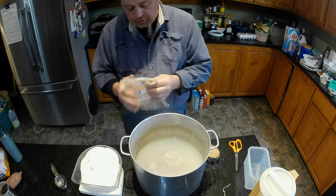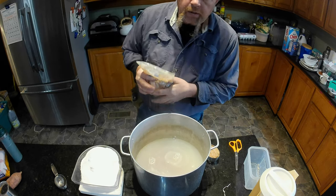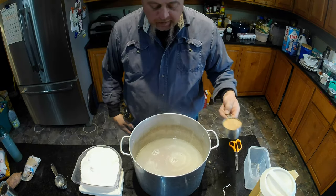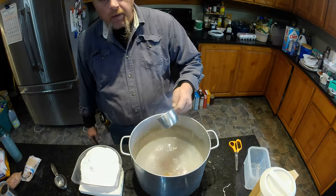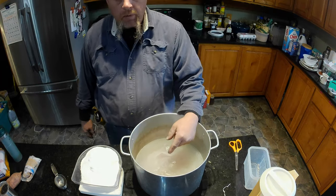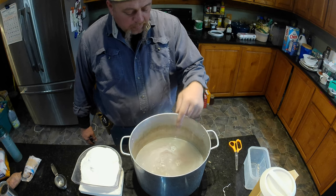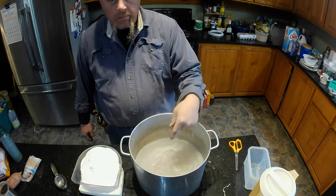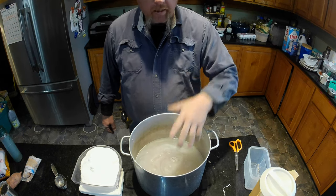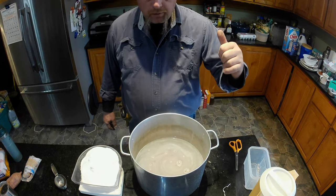There's a couple things you don't want to do with this. You don't want to put meat in there that's warm. It needs to be cold, so if you just got done butchering and it's warm it's not ready to cure yet. It's got to be cooled out. The meat has to be cold and so does the brine. We've got our salt and our brown sugar in there, throw that on the stove and get that going so it can start cooling down while we're getting everything else ready.